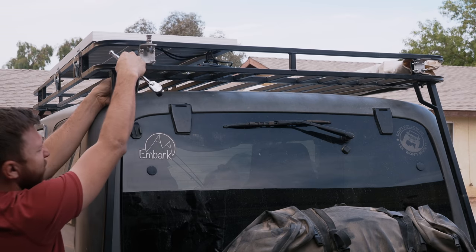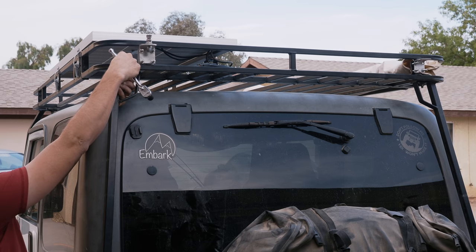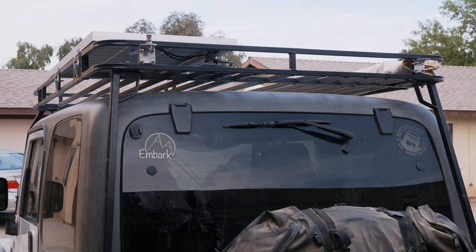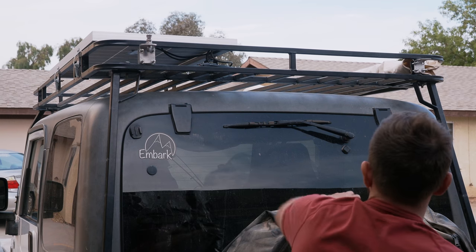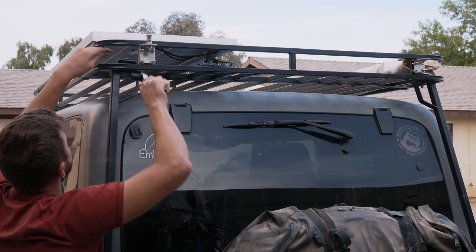It'll be really interesting not having a roof rack. I've had this rack on my Jeep for so long that I don't really know what it's like not having it anymore. That'll be a very interesting deal for me.